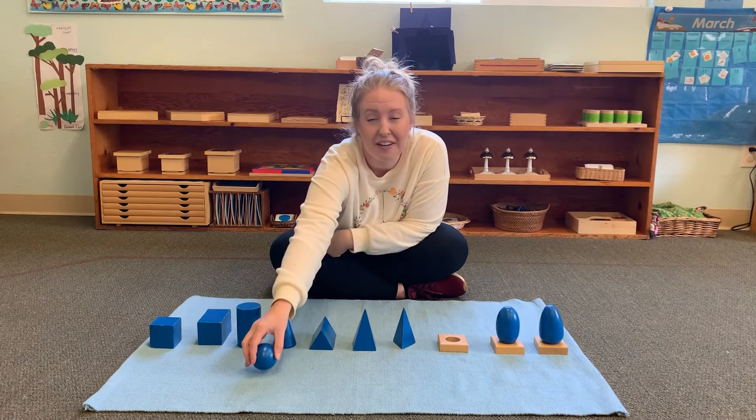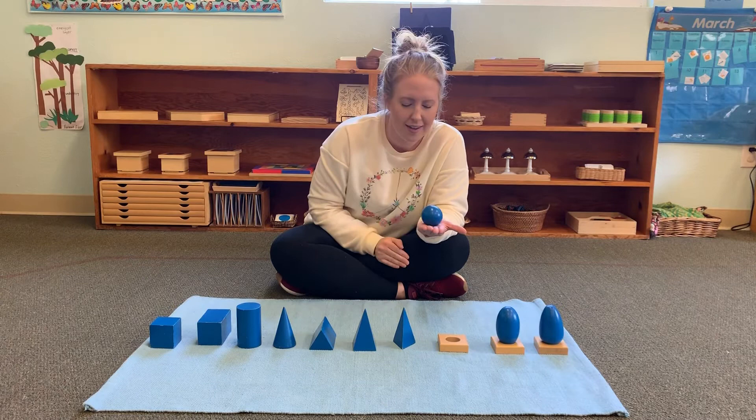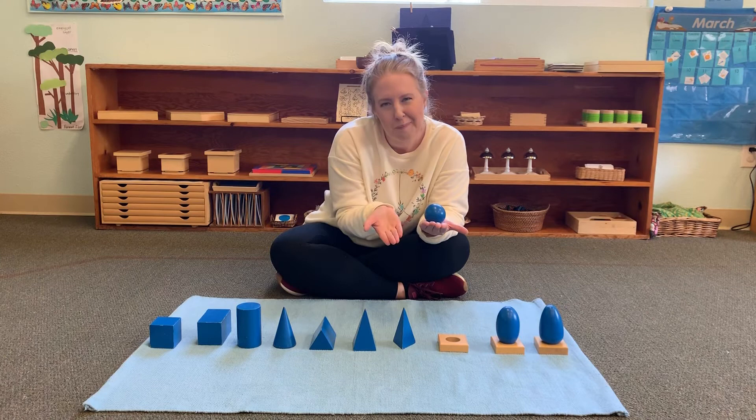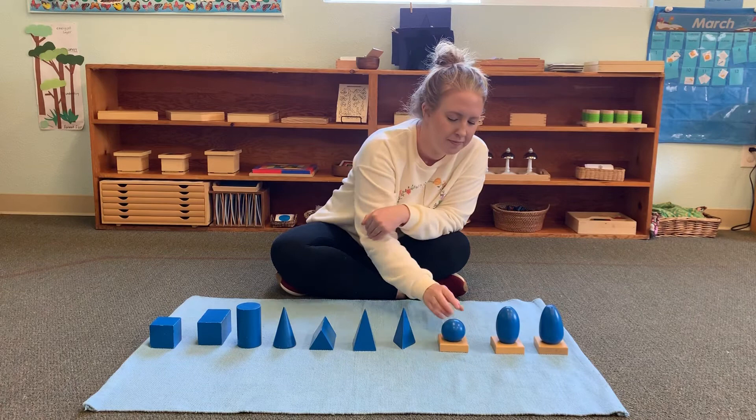Now we have a round object — this one will definitely roll. Do you remember the name? Sphere. Sphere is a tricky word to say, but what's another word we use for this shape? Ball or bead. Usually this is the shape of a ball or a bead, but the scientific name is sphere.